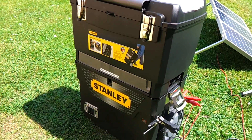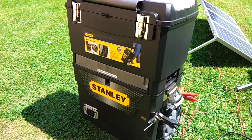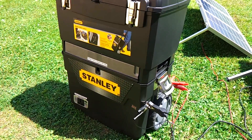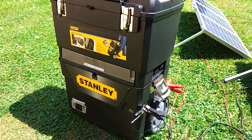Here I have my solar generator. I have the box — I got the toolbox idea from another YouTube user. I'll post his name in the comment section and the description section if I can find it.